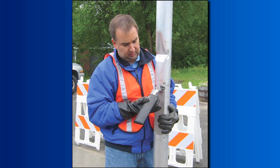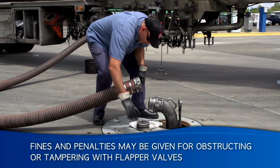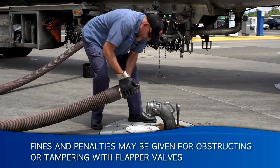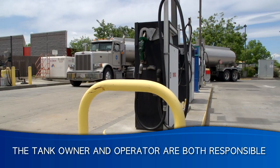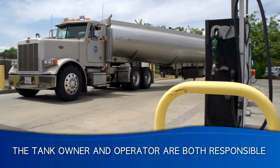Tampering with the flapper valve is never allowed. Obstructions can keep the device from working properly and cause spills. Fines or penalties may be given for obstructing or tampering with flapper valves. The tank owner and operator are both responsible if overfill prevention devices are tampered with.